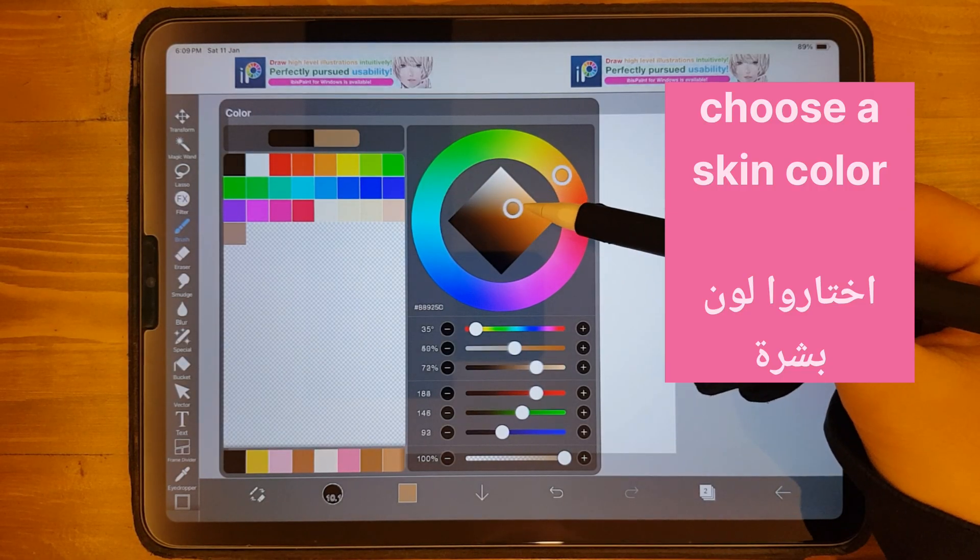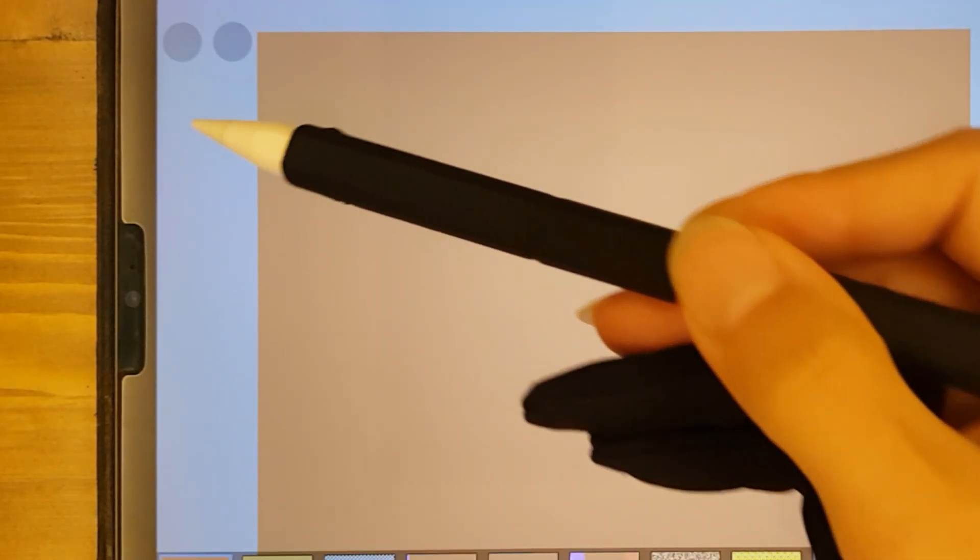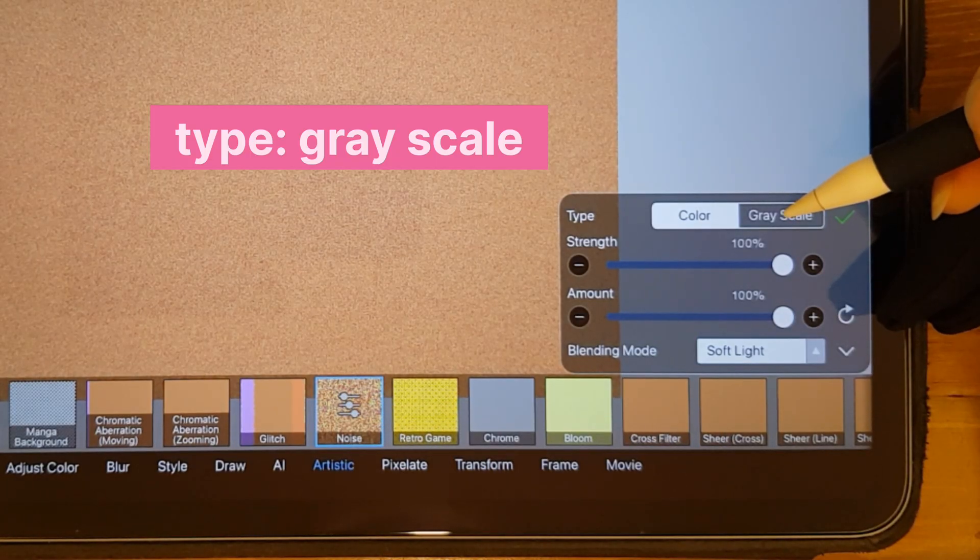First, choose a skin color. Fill the canvas with that color. Change the Type to Grayscale.